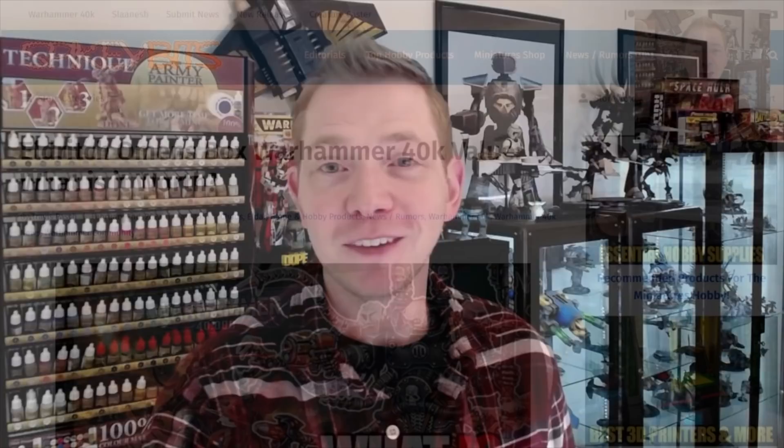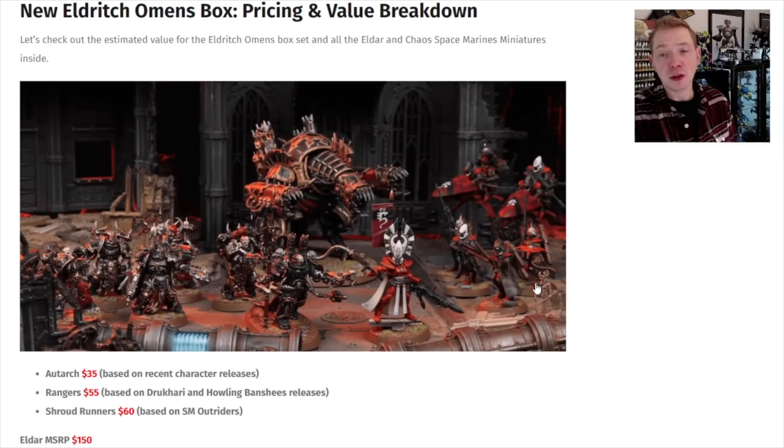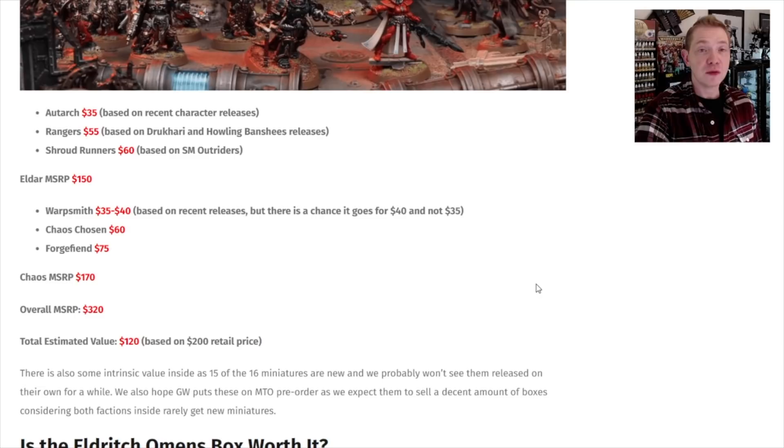Jumping over to spikybits.com, we're taking a look at the values now. We've got all the sprue pictures, but this is more what we're interested in. I'm not going to sugarcoat it — this is a $200 box set. The values are on par with the last two 40k box sets, Hexfire and Shadow Throne, which were both $170. So the value is pretty much the same. It's just arbitrarily 30 bucks more from all apparent purposes.